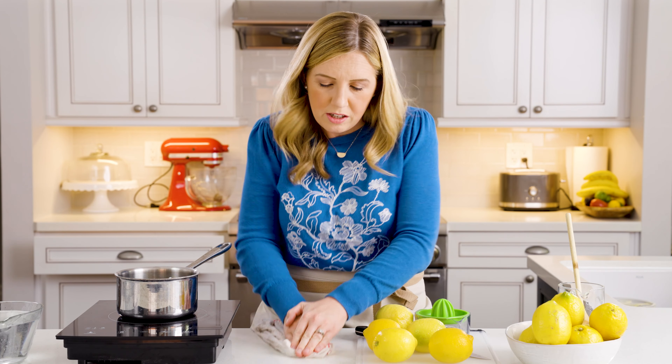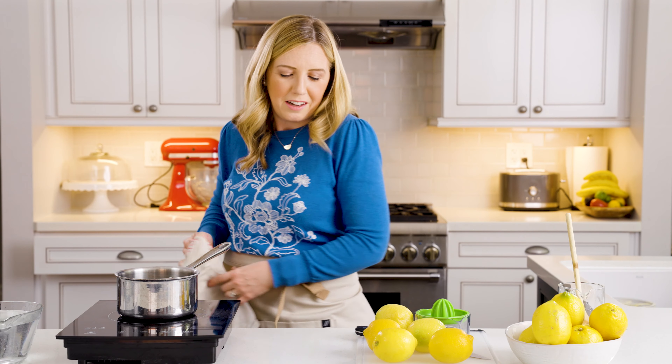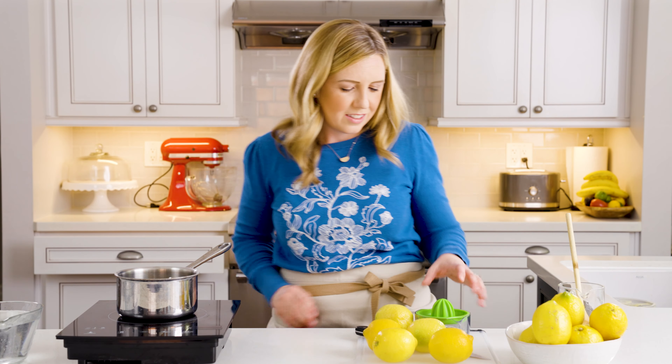Maybe I should have done that on my cutting board — it made my counter yellow. It's fine.